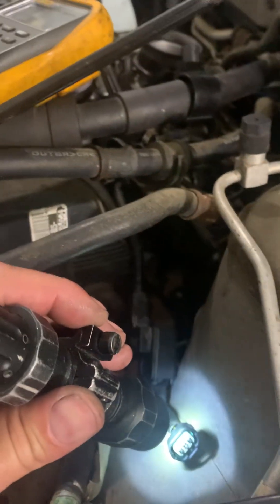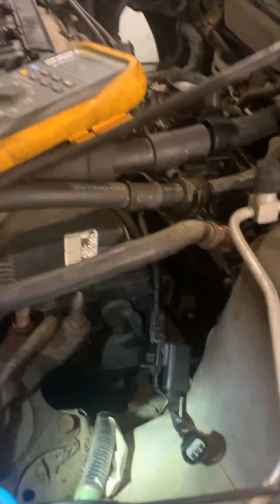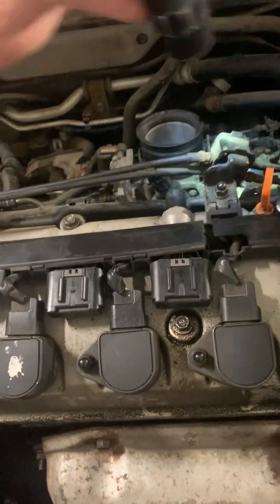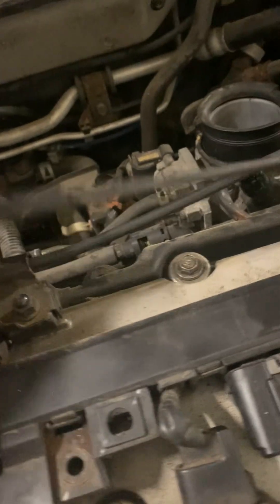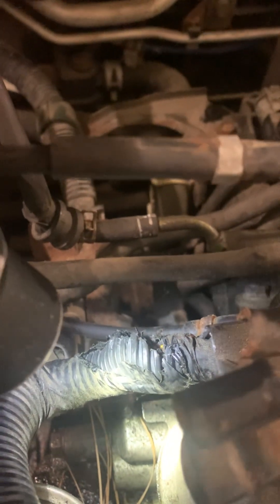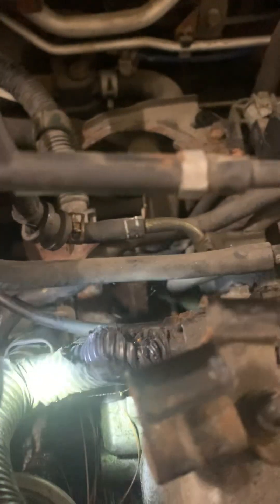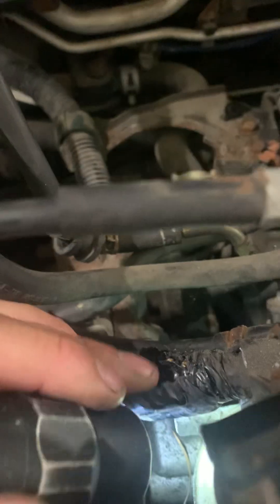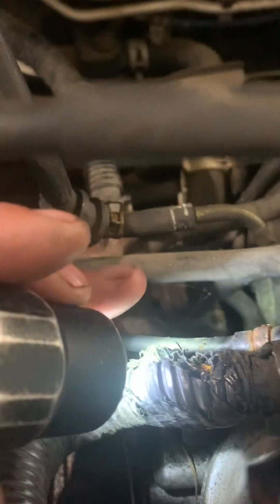That wire goes straight to the knock sensor. No conductivity, no voltage — something's going wrong in there. That part of the wiring runs over the fuel rail underneath the intake manifold. I've already cut it up a little to gain access, but there was a rip right there — the intake manifold had dug into it.